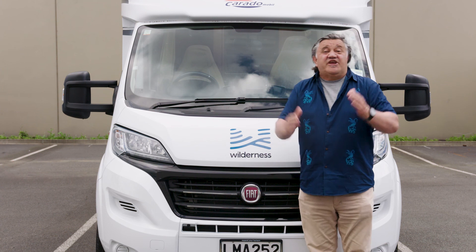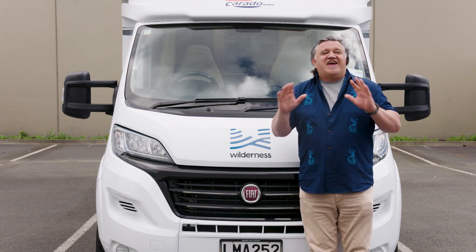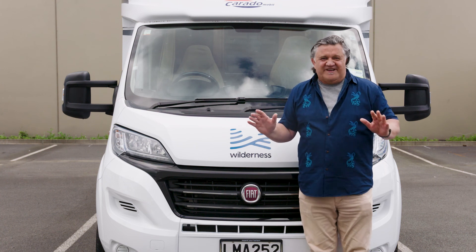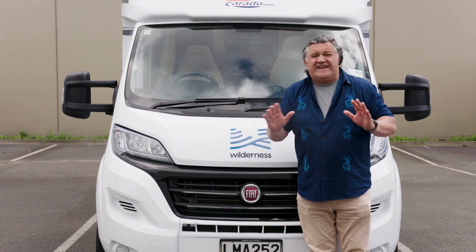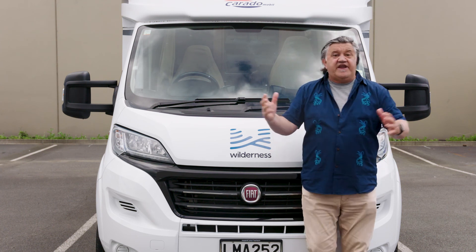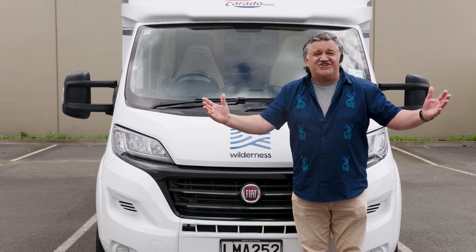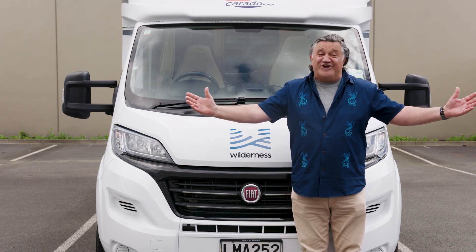We hope this guide has answered all your questions about how to use your motorhome. If you're still unsure about anything, please refer to your user manual in the glove box in the cab. And now you're all set — enjoy your dream vacation and leave ordinary behind.